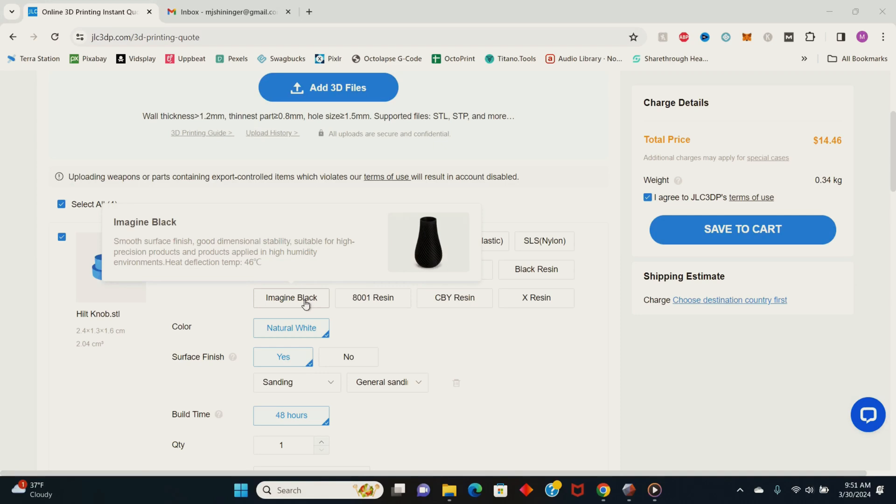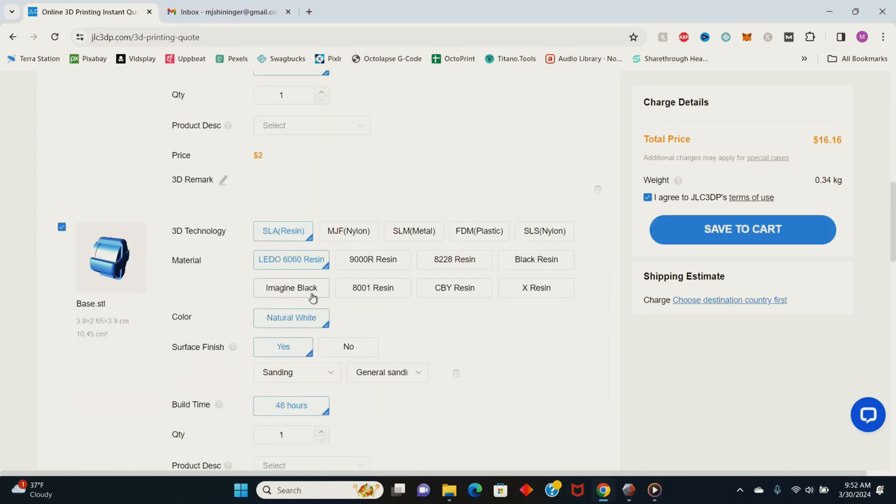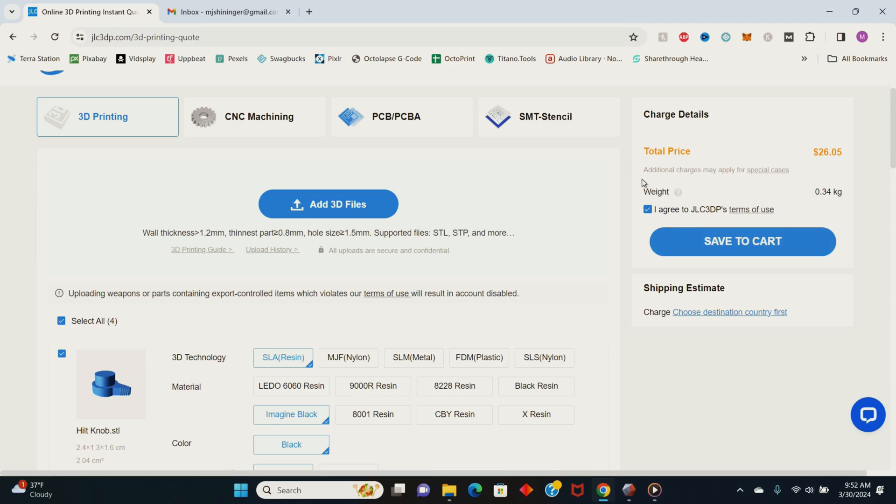In addition to the metal parts I also got plastic parts printed with their Imagine Black resin material, which was significantly cheaper. I got both because I wanted to compare the detail and finish quality of both materials.